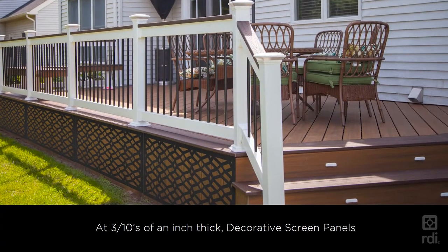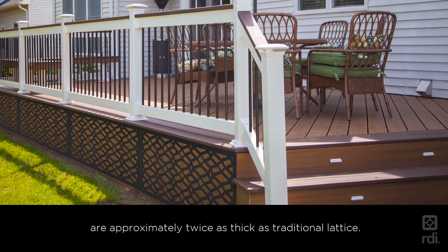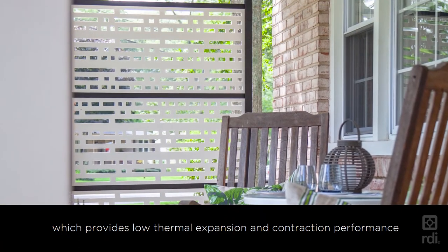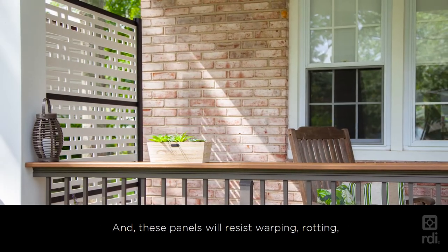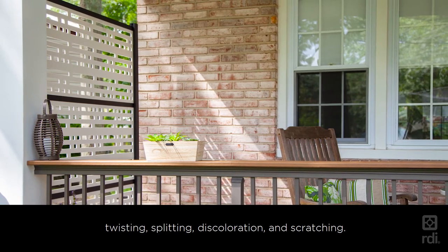At 3 tenths of an inch thick, decorative screen panels are approximately twice as thick as traditional lattice. They are made of glass-filled polypropylene, which provides low thermal expansion and contraction performance, meaning they will hold up in all types of weather. These panels will resist warping, rotting, twisting, splitting, discoloration, and scratching.